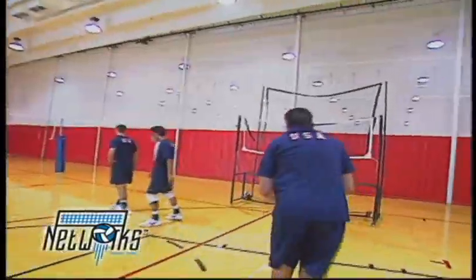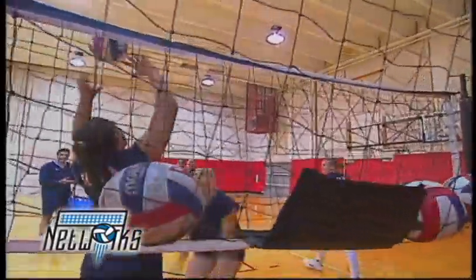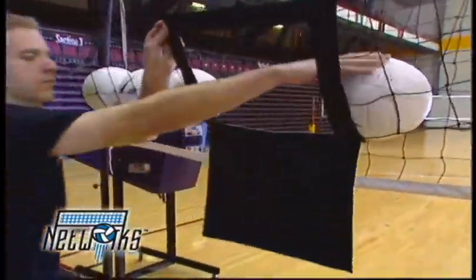Networks can even be used at home in the driveway or the backyard for personal, individualized training. With Networks, your players spend more time improving their skills in hitting, passing, serving and tipping instead of chasing volleyballs.